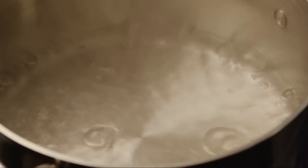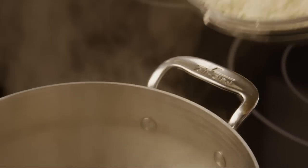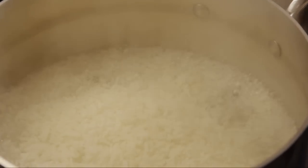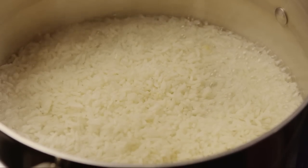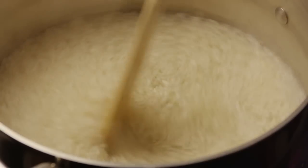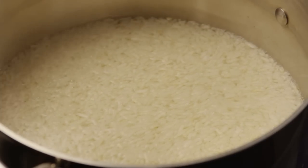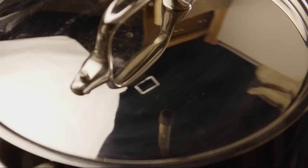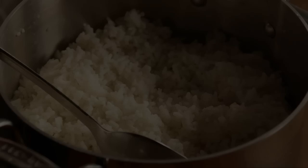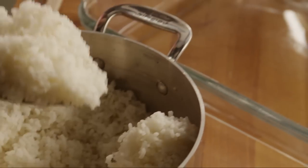Next we'll make the rice. In a medium saucepan, bring two cups of water to a boil, then stir in two cups of uncooked instant rice. Cover the saucepan and remove the pan from the heat, and let the rice stand for five minutes. Once the rice is tender and fluffy, spoon it into a 9 by 13 inch baking dish.